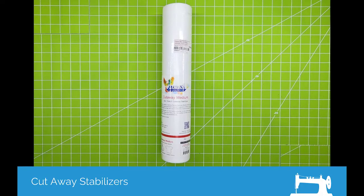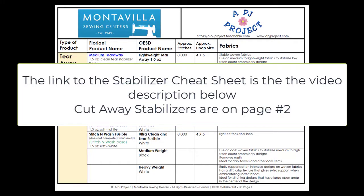Hi all, it's PJ with Montevilla Sewing Centers. This section is on the cutaway stabilizers. The link to the stabilizer cheat sheet is in the video description below.